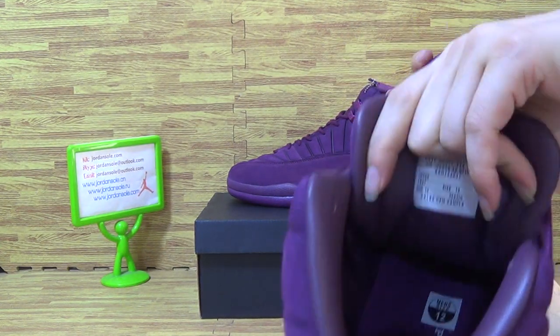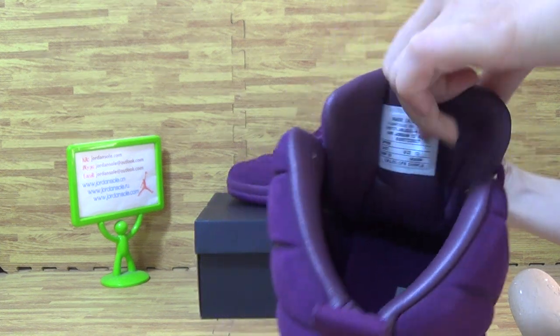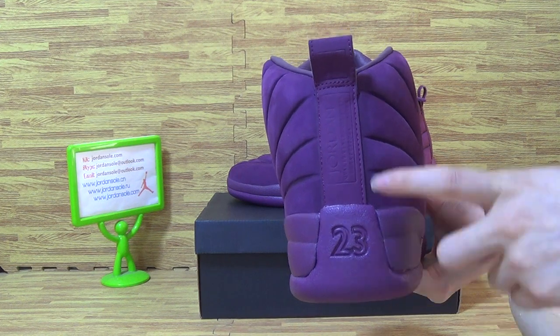The back. Now let's have a look at the shoes tongue on the inner tongue. The back is the retro back with 23 number and Jordan. The bottom.